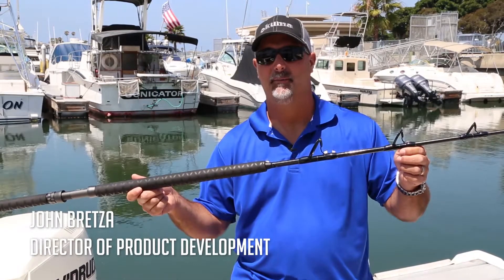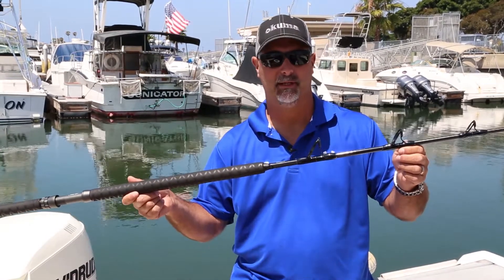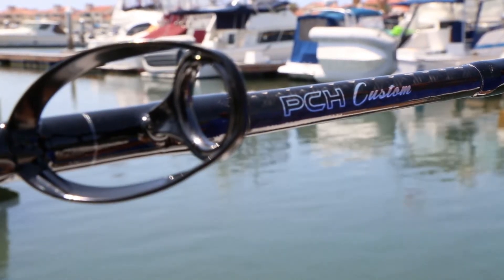Hey guys, this is John Brettson, Director of Product Development for Okuma Fishing Tackle. What I have here is an extremely exciting new introduction — the PCH Custom Rail Rod. One of the most exciting introductions since the Makire Lever Drag Reel for Okuma.